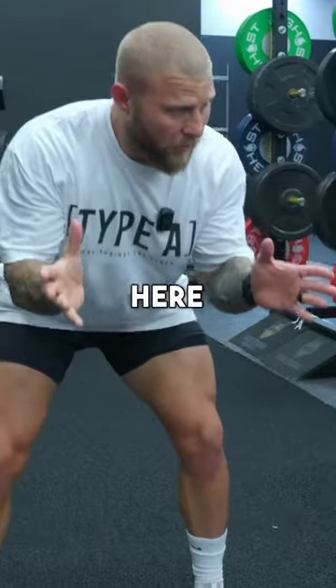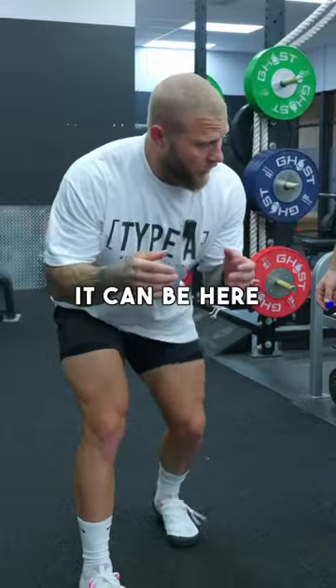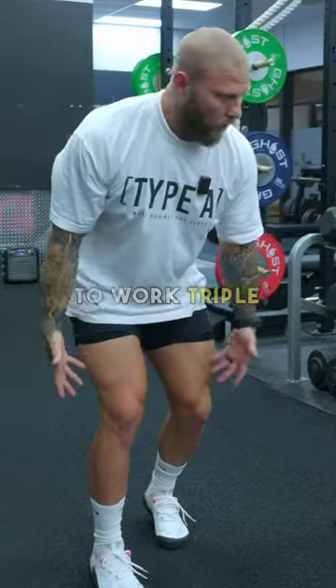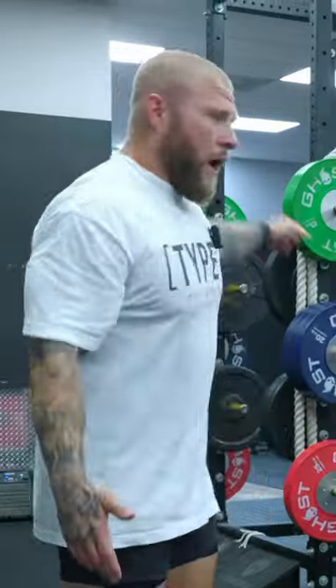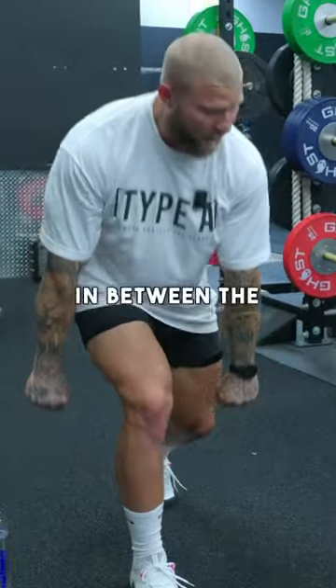You can put them in a position here — linebackers could be here, or here. You can drive into pins. If you want to work triple extension, you can work overcoming isometrics into the pins, driving up. You can use different hand grips, trap bar, regular bar, put the bar in between the legs, drive through. There's no limit to what you can do with it.